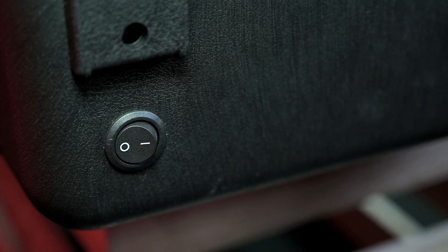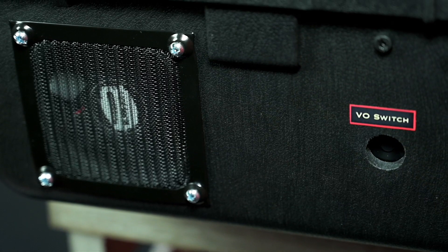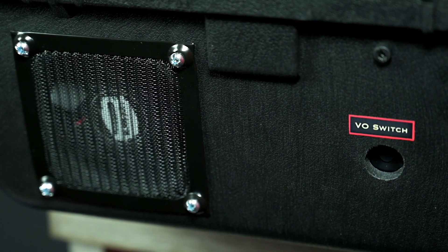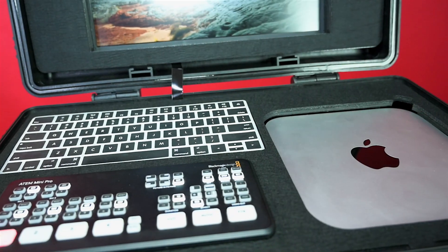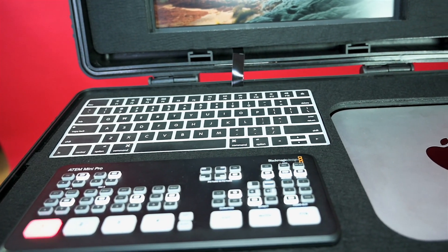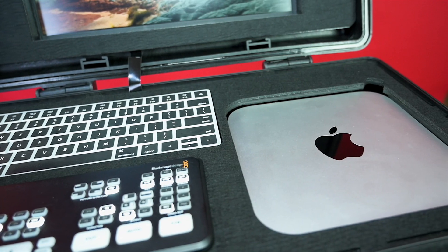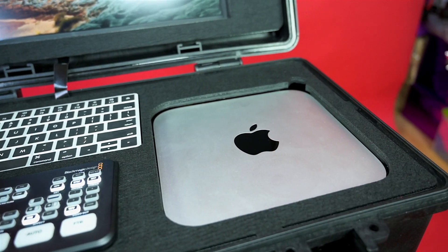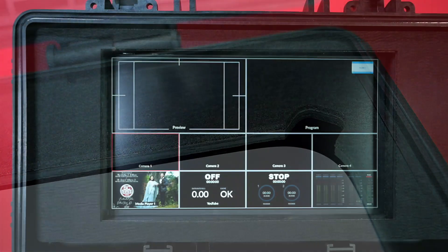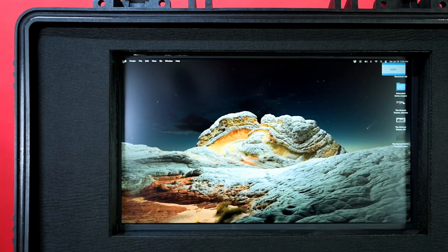On this side of the box, you have your power button along with your AC plug. And on this side of the case, you have your cooling fan and also your VO switch that we talked about earlier. On the top of the case in the front, you have your ATEM; right behind it, you have your keypad; and on the side of it, you have your Mac Mini. They all have special cutouts so they fit firmly, and it's easy to transport without anything shifting. At the top of the case, you have your 1080p 60 hertz monitor that is 15.6 inches.